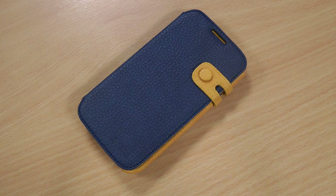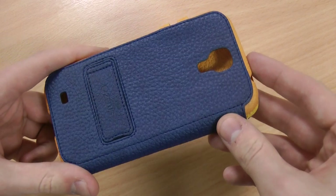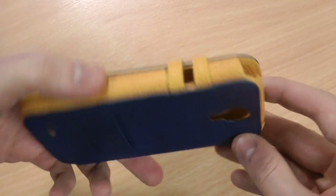Hi, this is Luke and this is my review of the Zenus Color Edge case for the Samsung Galaxy S4. Now as you can see, this comes in really bright colours, and there are different colour combinations as well if the blue and orange doesn't take your fancy.